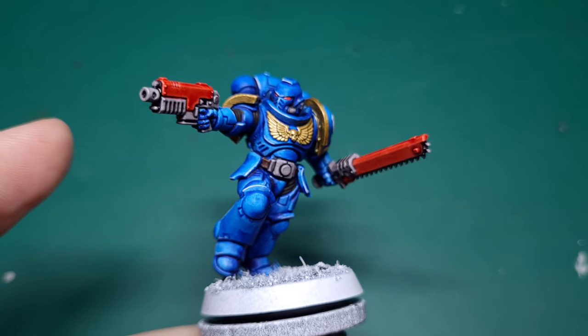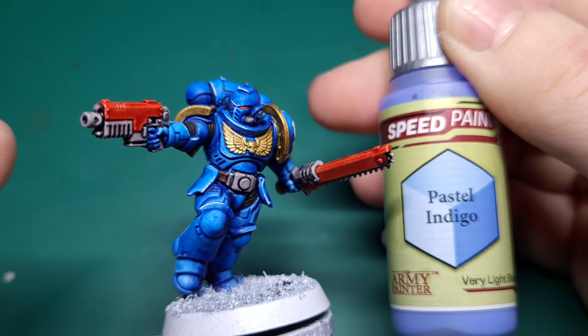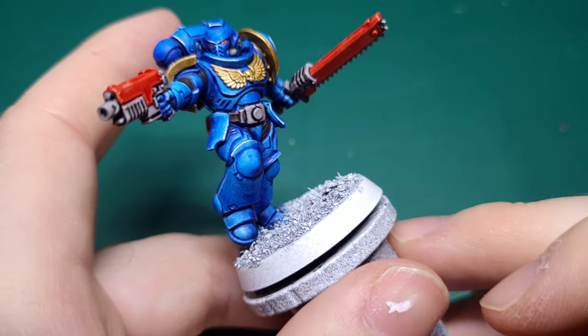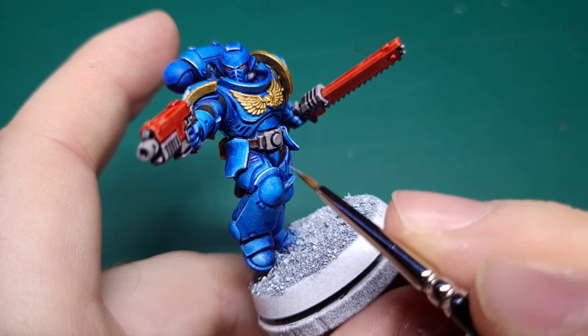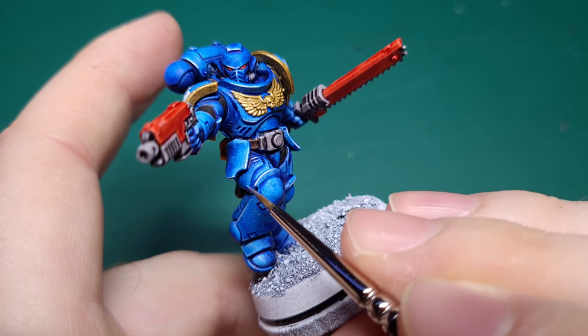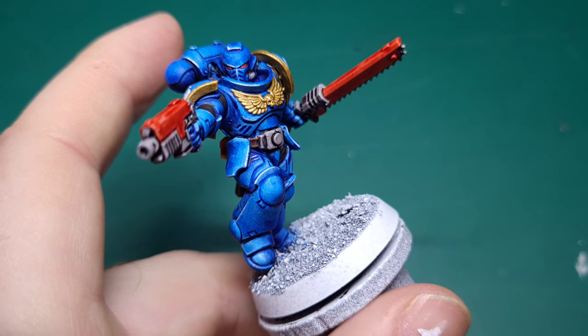Once that white has dried, you're going to take a very light blue Speedpaint — Pastel Indigo is what I use for this. Wherever you put that white edge highlight, just go over it with the pastel blue and it blends it in a little bit, making it a little less stark.